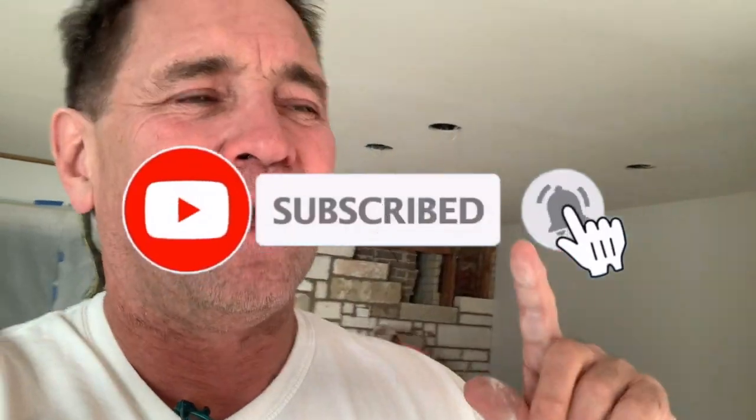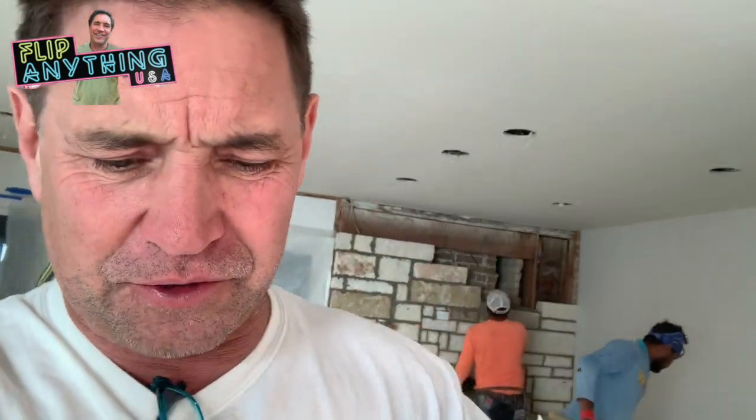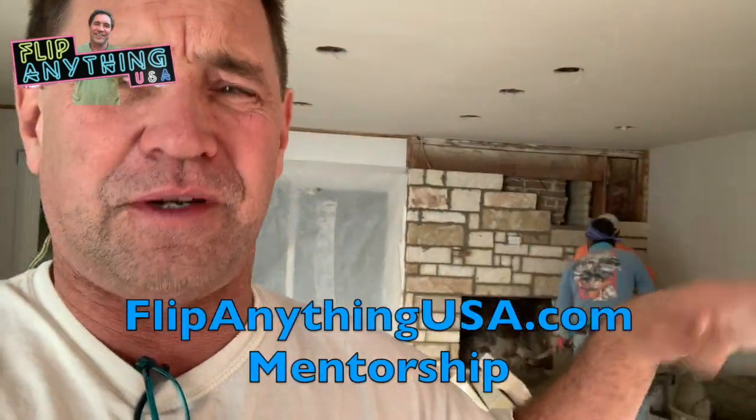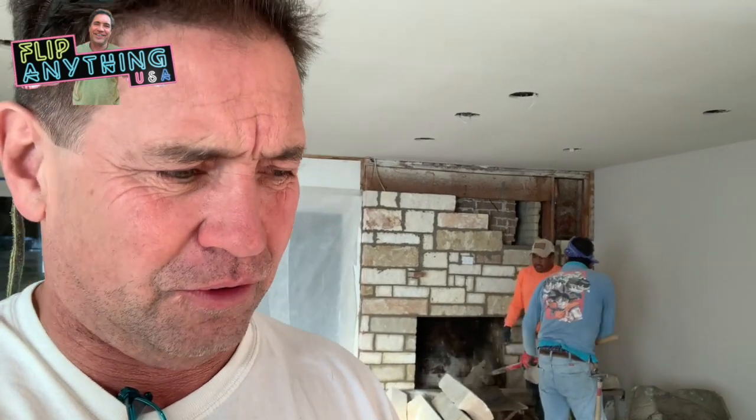Be sure to subscribe — Flip Anything USA. You can go to my website if you're interested in mentorship — you can get a great education from me. I've been doing this stuff for 40 years. Go to FlipAnythingUSA.com and go to the mentorship page. Be sure to like and subscribe — watch my videos, there's so much information I've already put out in the last few years that'll really help you, whether you're somebody new or even if you've been doing it for a long time.